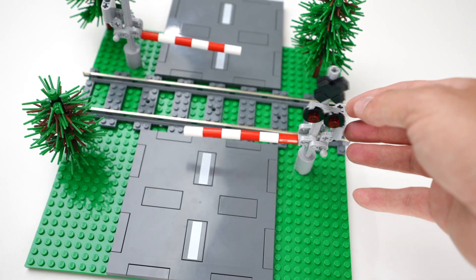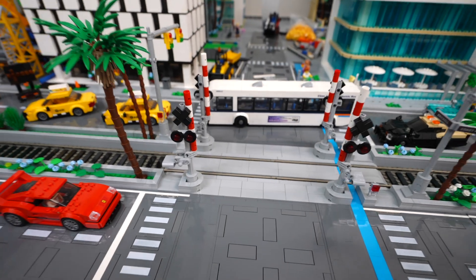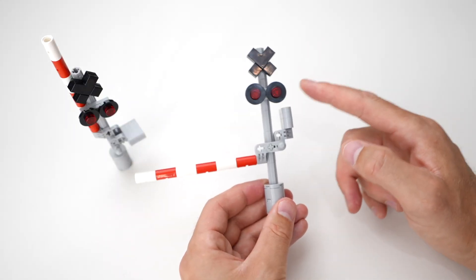Alright guys, we started adding these train crossing arms to our city and today I'm going to show you how to do it. So let's dive on in so you can see how to make these for your own city.